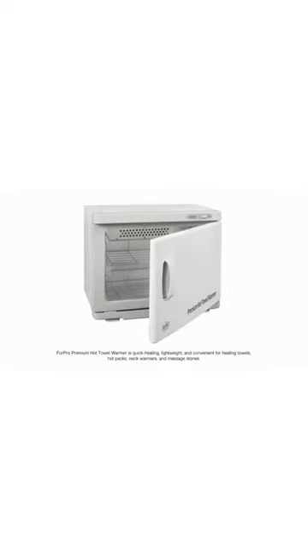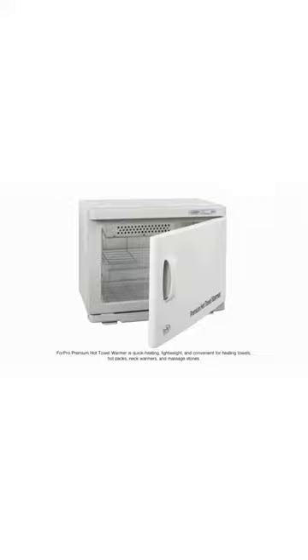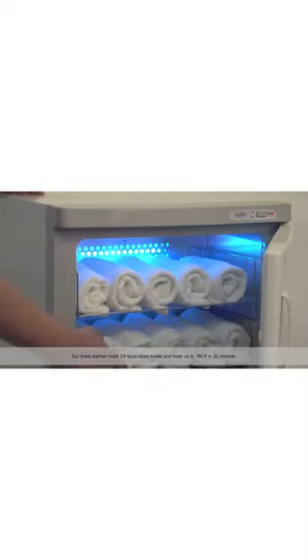The ForPro Premium Hot Towel Warmer is quick heating, lightweight, and convenient for heating towels, hot packs, neck warmers, and massage stones. Our towel warmer holds 24 facial-sized towels and heats up to 180 degrees Fahrenheit in 30 minutes.